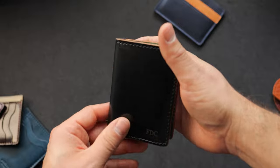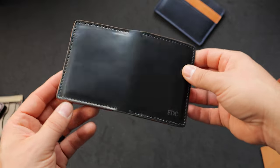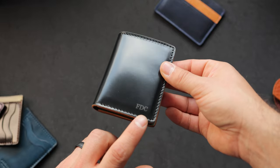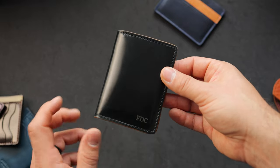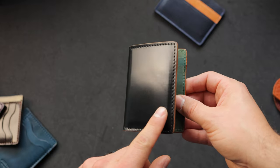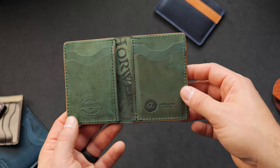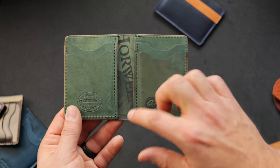I have another Bugs Moran to show you — also in black shell cordovan, but there's no additional quick access card holder on the outside of this one. This one has been personalized with 'FDC' on the front, and here's a look at the inside of this Bugs Moran where we have all vertical card holders, and they turned out really nice with that Horween ink stamp right in the center.